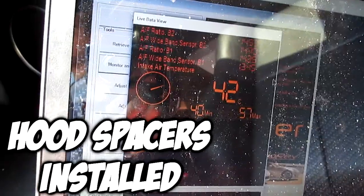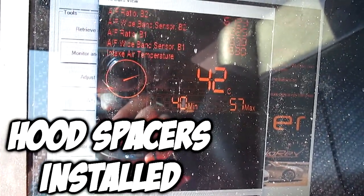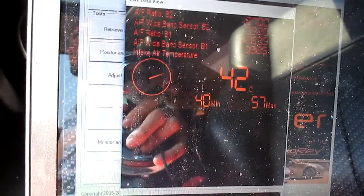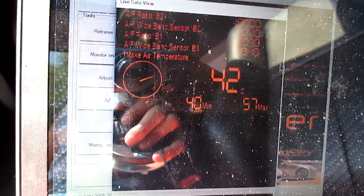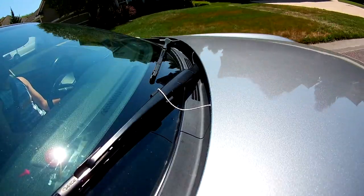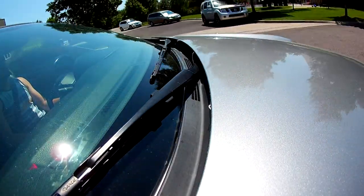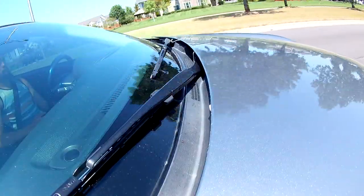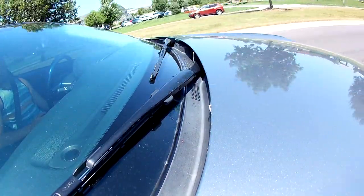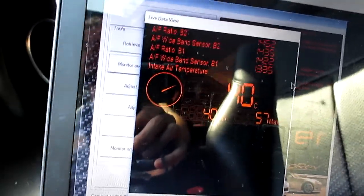The lowest I got down to was 40. Right now doing 55 it's hovering around 42 degrees Celsius inside the engine bay. And as you can see from the GoPro footage, the pieces of string have in fact been sucked inside the engine bay. That confirms the vacuum effect — air going back into the hood from the side of the roof. I can see it down to 40 right now doing 40 miles an hour.